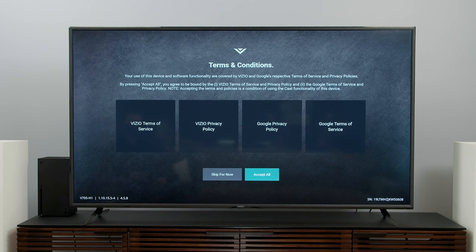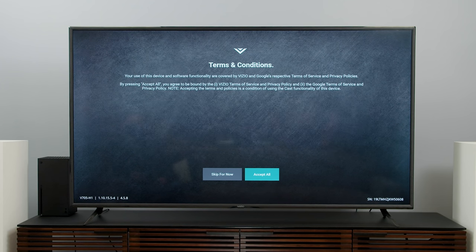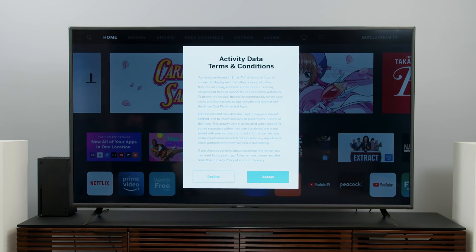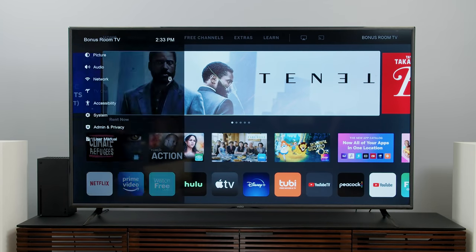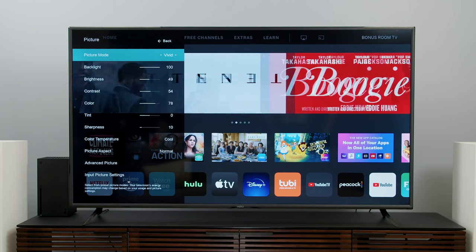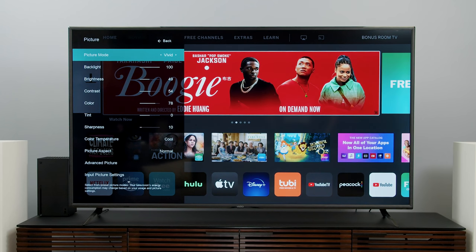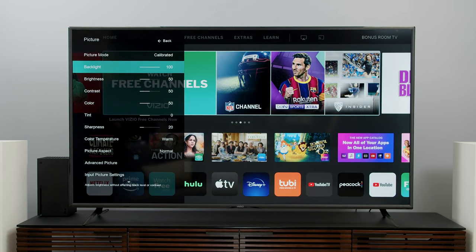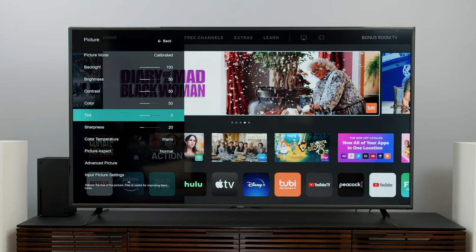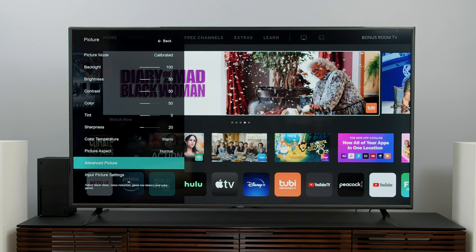When you come back, you'll have to accept some terms and conditions, which has everything to do with the kind of sponsored content you see at the top of the Smartcast screen. Ultimately, we land at the main Smartcast screen. Going into the menu and hitting picture settings, it looks like this TV ships in Vivid mode — I'm going to move that to Calibrated because it's way more accurate. This changes the color temperature to warm, which is a good starting point. Also, this TV does have full array local dimming, but it's a pretty limited system with only about 12 zones.